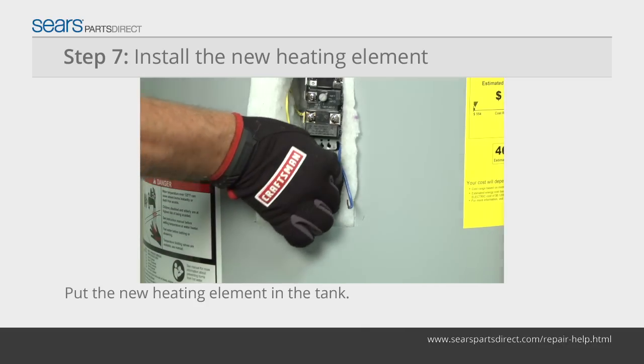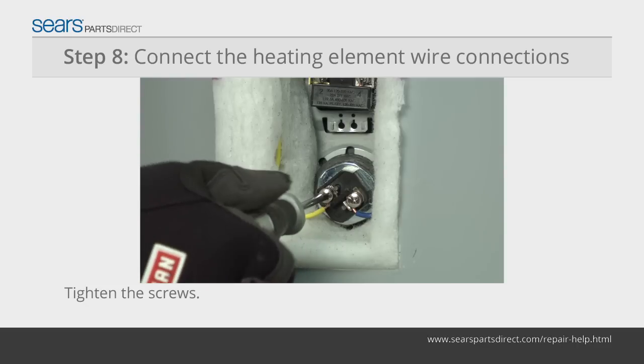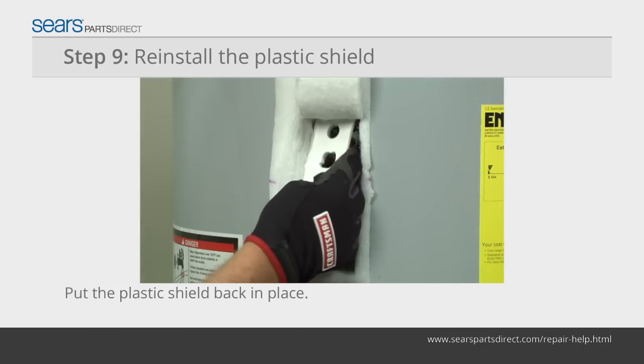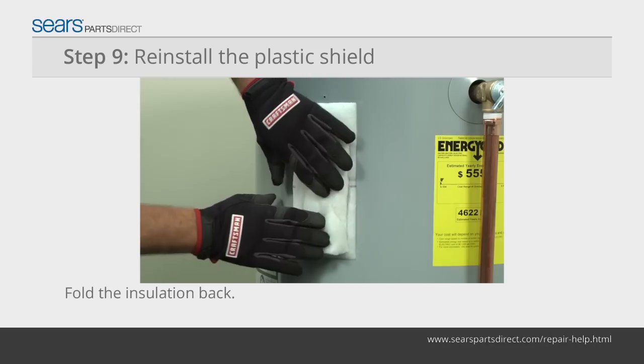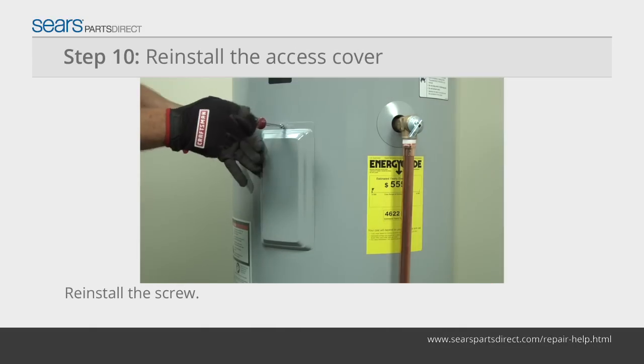Insert the new heating element in the tank and tighten it firmly. Reconnect the wires to the new heating element and tighten the screws. Reinstall the plastic shield over the thermostat and heating element. Fold the insulation back in place. Reinstall the heating element cover and screw.